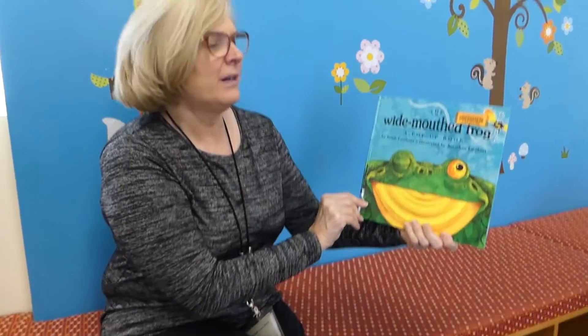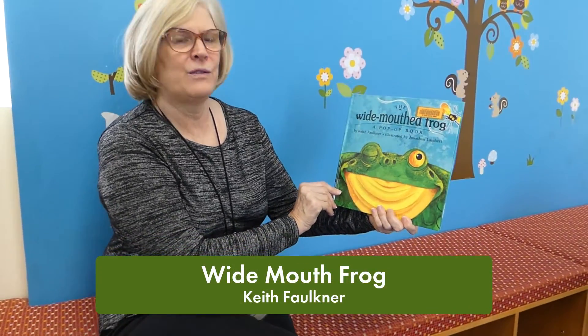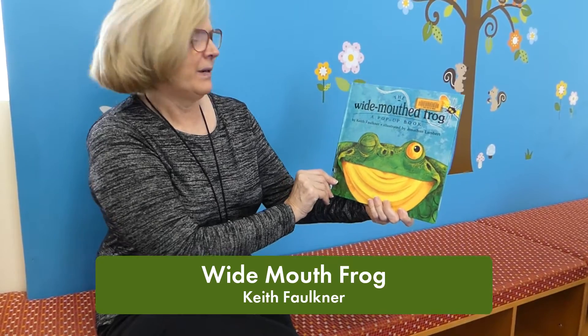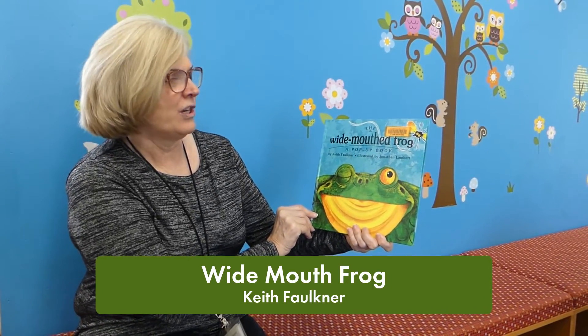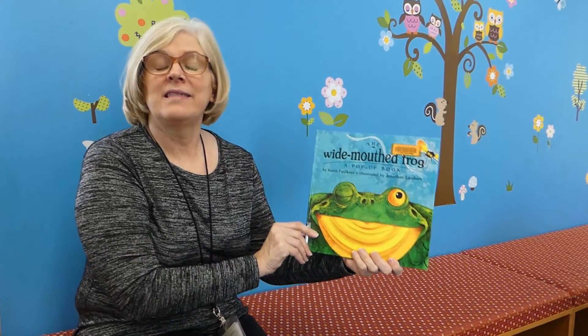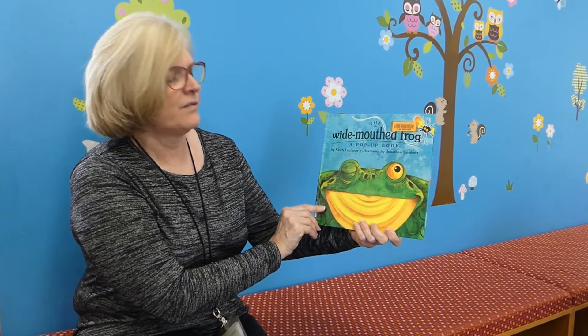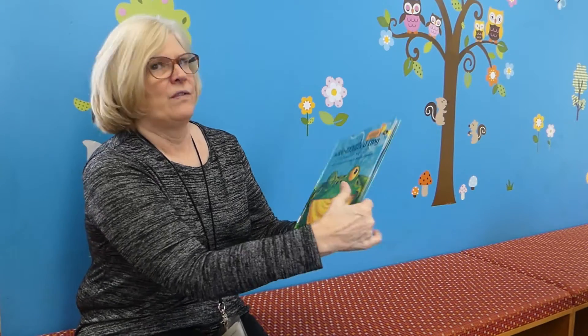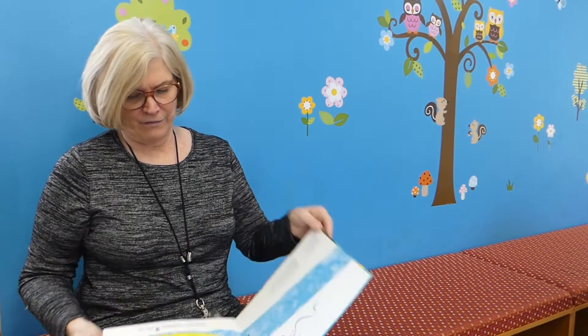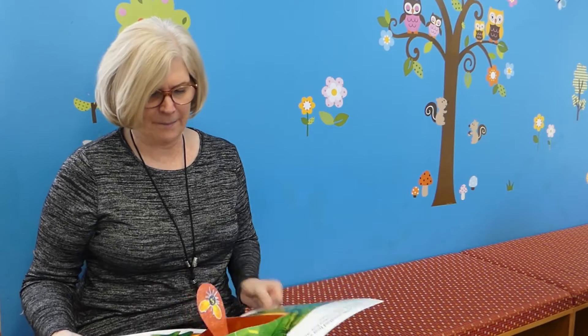Now I'd like to read the book The Wide-Mouthed Frog. It's written by Keith Faulkner, illustrated by Jonathan Lambert. Thank you to Penguin Books for allowing us to read this book to you today. It's the pop-up book.